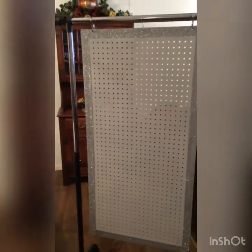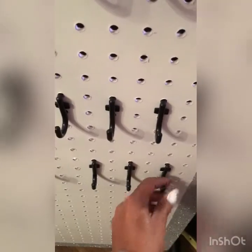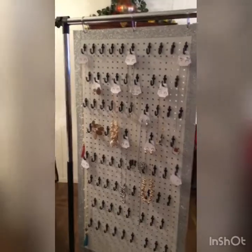Here you can see the display board is really starting to come together. I begin placing my peg locking hooks in and here is the finished product.